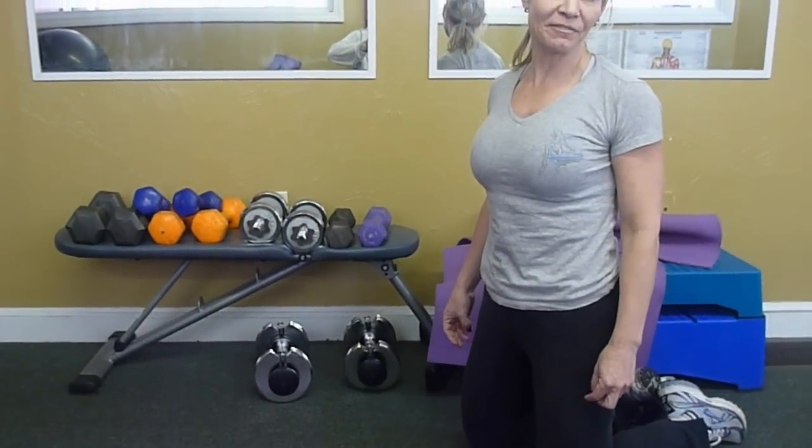Special core workout for Tammy. First thing we're going to do is work on every part of the core. I'm going to do two exercises for each different segment. The first segment we're going to do is lower back — a couple exercises for that.